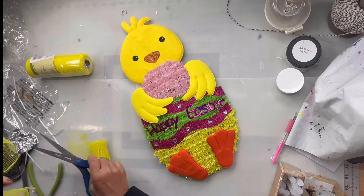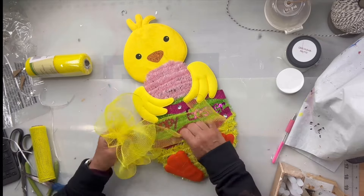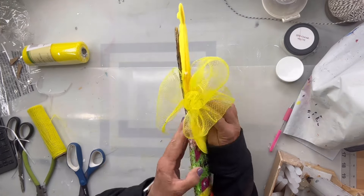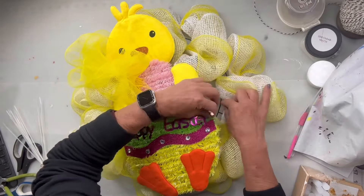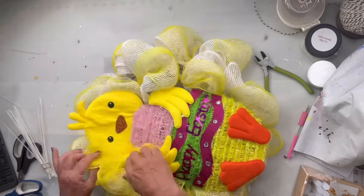I'm going to take more of the yellow mesh and create a bow. I'll glue the bow to the left side just above the wing, and then I'm going to place my chick on the wreath using zip ties to tie down the egg.